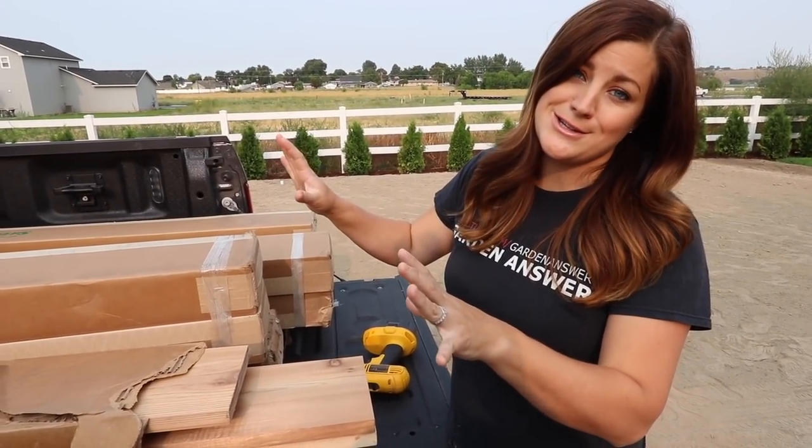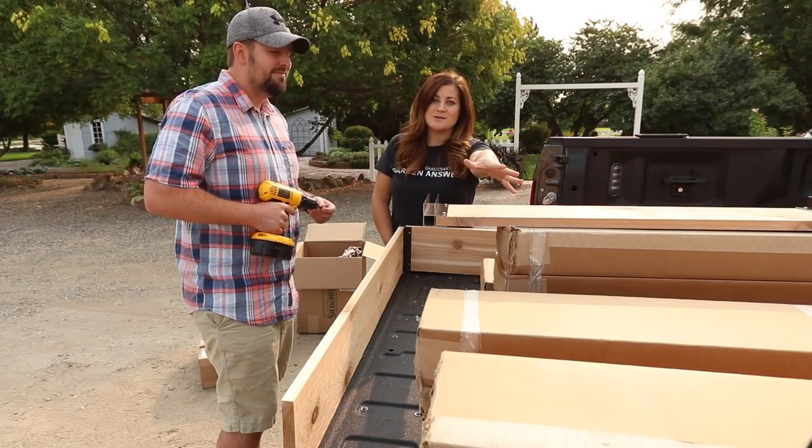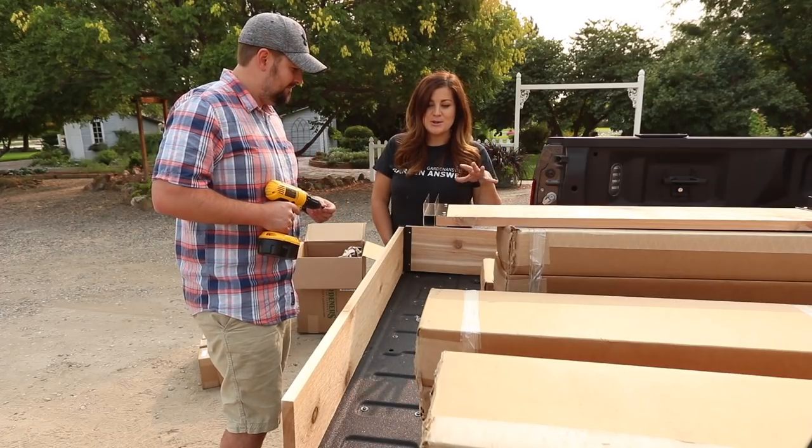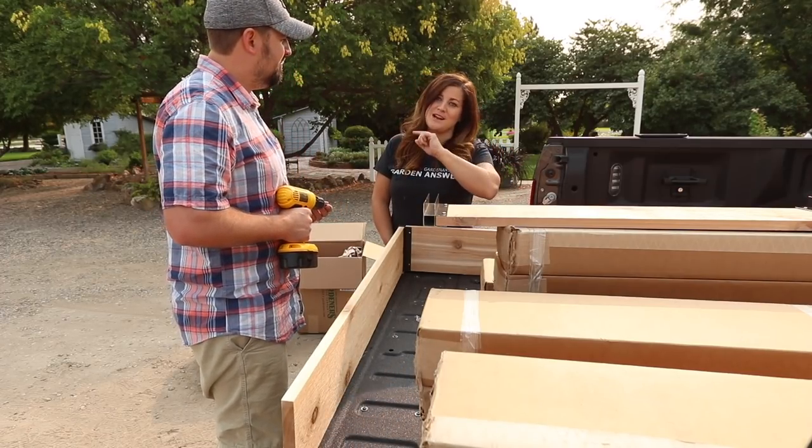So now I'm going to actually get into the construction of these. Instead of trying to put them all together in the garden space where we'd have to kneel down constantly, we're going to utilize the back of the truck to put together as much as we can and then go set them out in the garden.